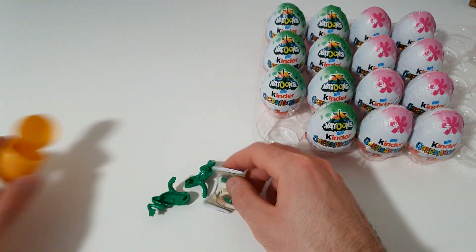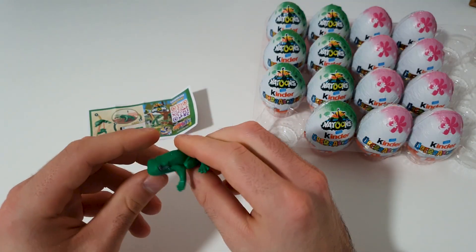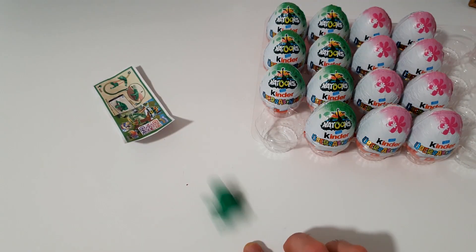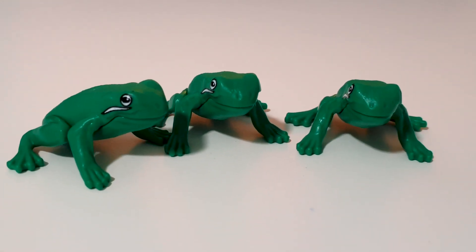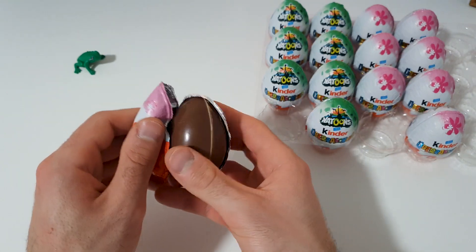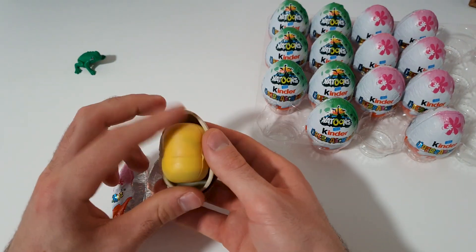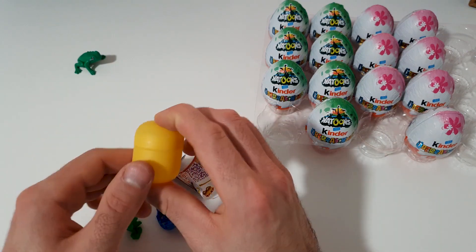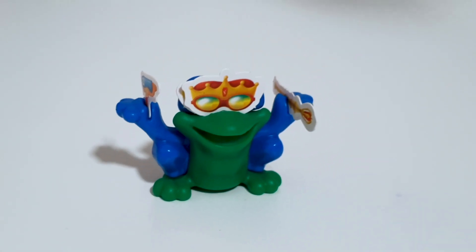Cut the knife onto the blade. Add the knife into the size of the blade. Use the knife, crack and set it. Cut the knife down. Twist the knife. Let's go!